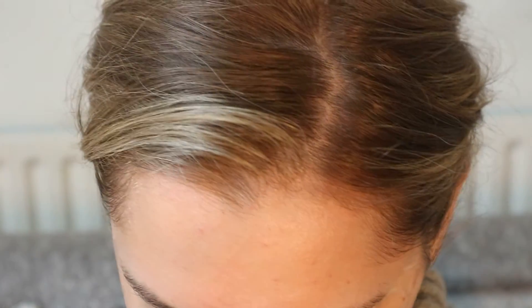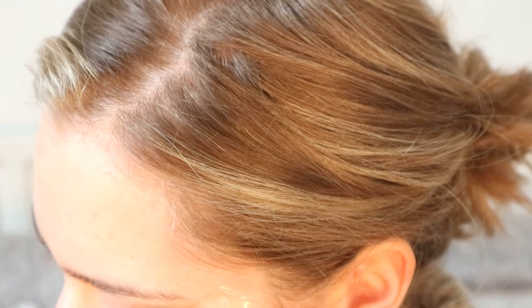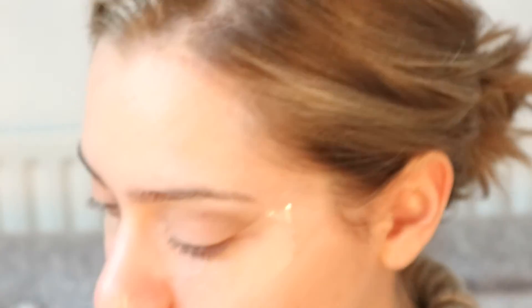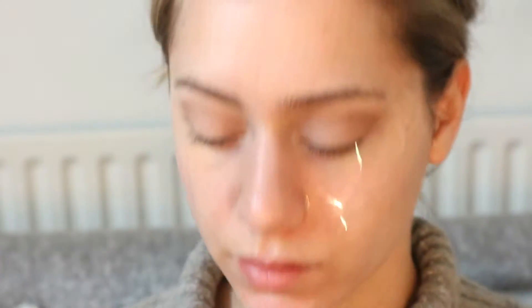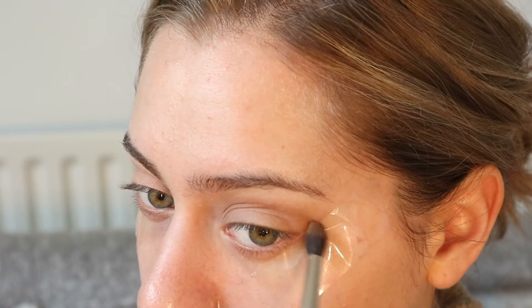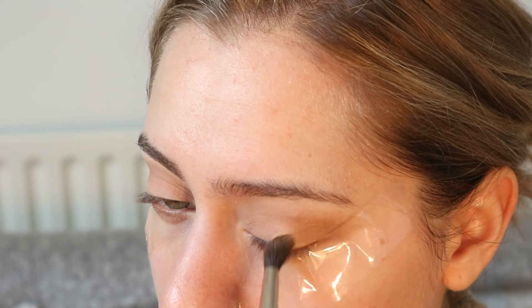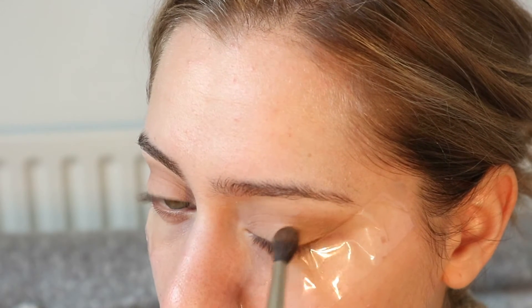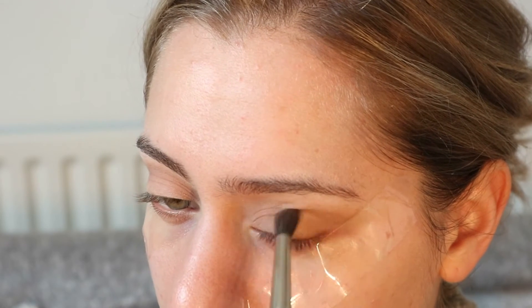Always from the same palette, I'm going to take — I can't really read the name — ND040, anyway. It's this slightly more yellow-undertone shade, and I'm going to place it inside the crease and take it a little bit down as well, just in the corner.